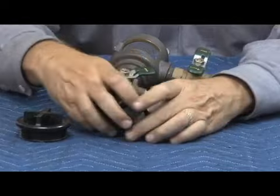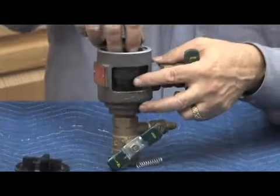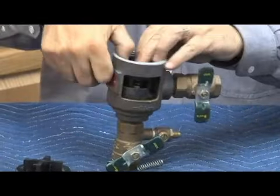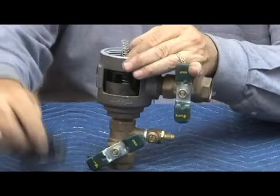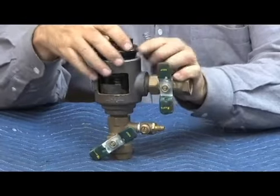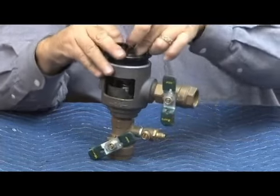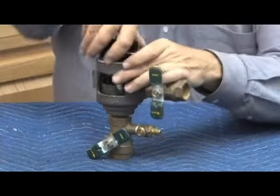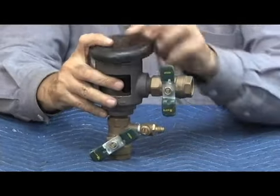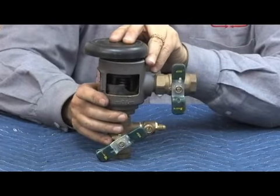Reassembly is just the reverse. You want to have your retainer over the assembly and insert it in the body. It goes just one way — you'll see the slot seats there. With the cutaway, you can see from the top it has to be all the way down. Once in place, get your air inlet bonnet and air inlet spring, tighten down the air inlet, and put the canopy on top. That's our 008PC — just make sure the retainer is in the right place.